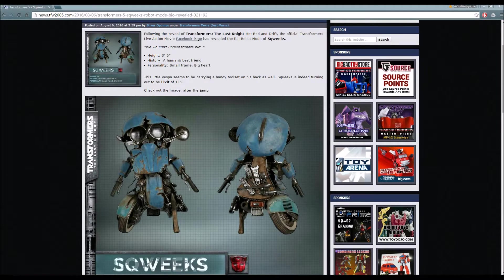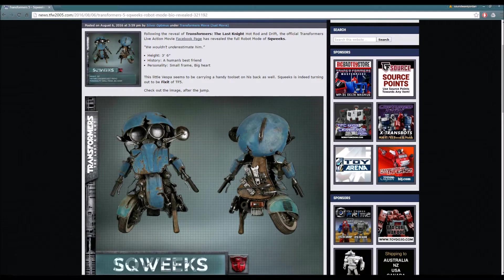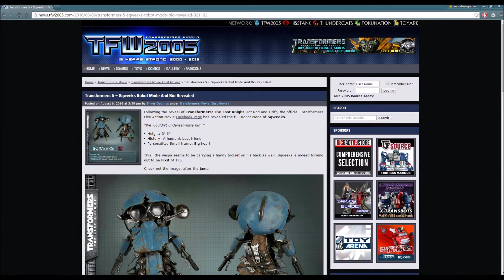What's up guys? This is Soundwave Jordan here and we are back once again with another video regarding Transformers: The Last Knight. In today's news, it's nothing crazy, it's nothing too big. In fact, this is going to be a smaller news video and it's going to be regarding the smaller character of Transformers: The Last Knight, also known as Squeaks.